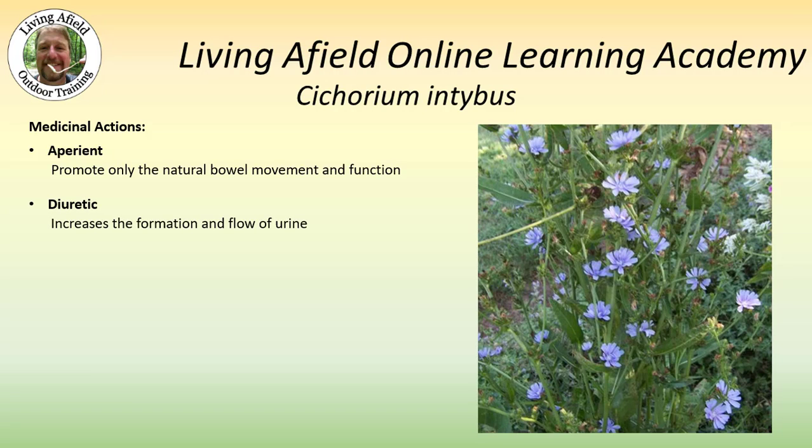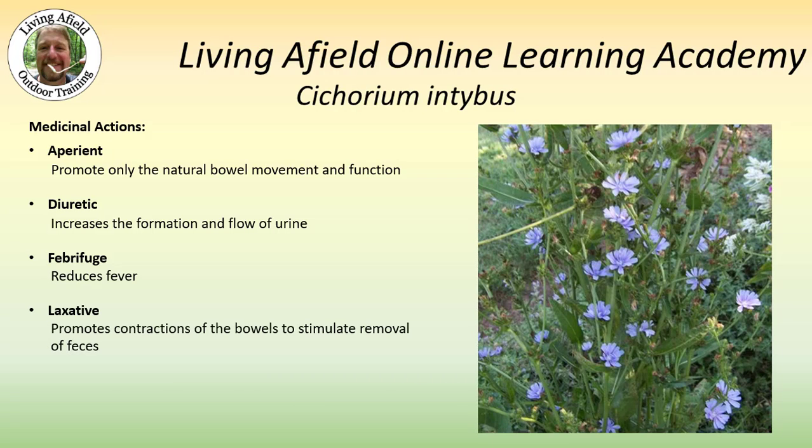It is diuretic, meaning that it increases the formation and flow of urine. It is a febrifuge — it does reduce fever. It is slightly laxative, so it will promote contractions of the bowel to stimulate the removal of feces. And it is sedative — it will quiet the nervous system.